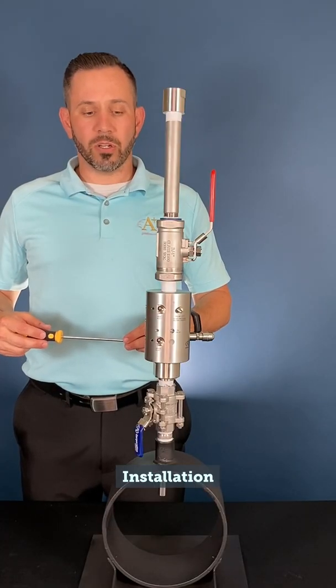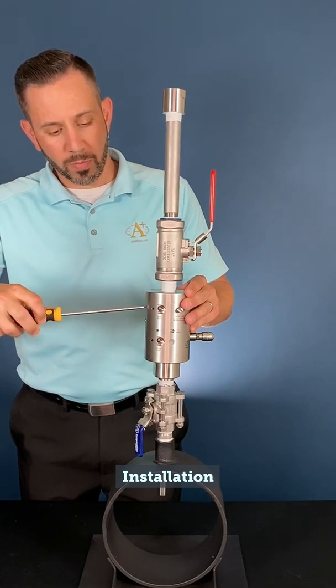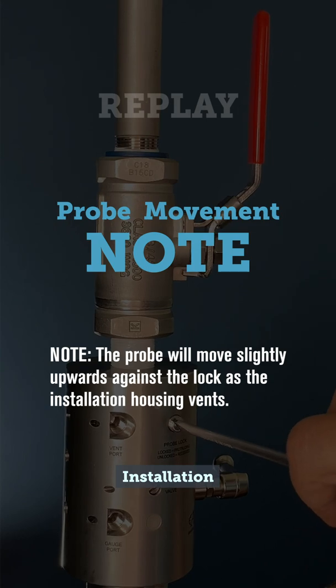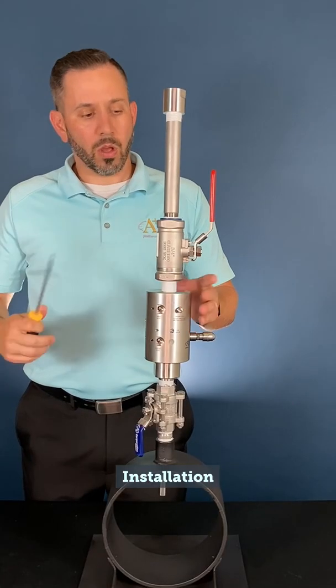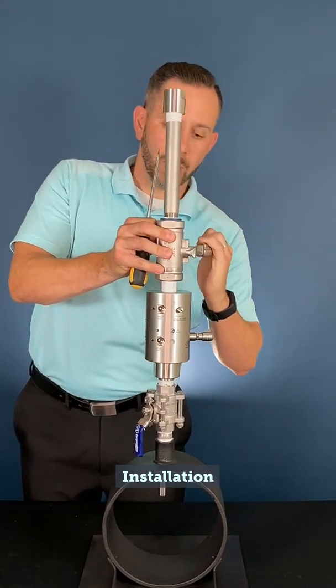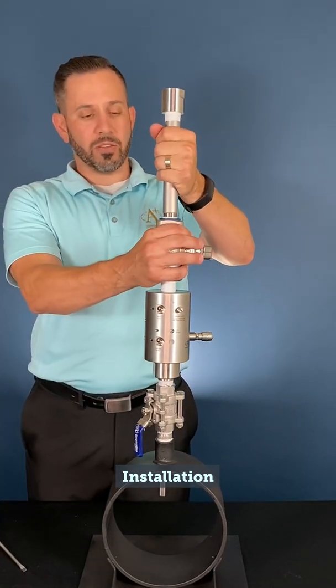Once the probe is fully inserted in the locked position, use your screwdriver and open the vent valve by turning it counter-clockwise. Note: the probe will move slightly upwards against the lock as the installation housing vents. Once fully opened, you may close your ball valve on the probe, and now fully depressurized, we can remove our installation housing.